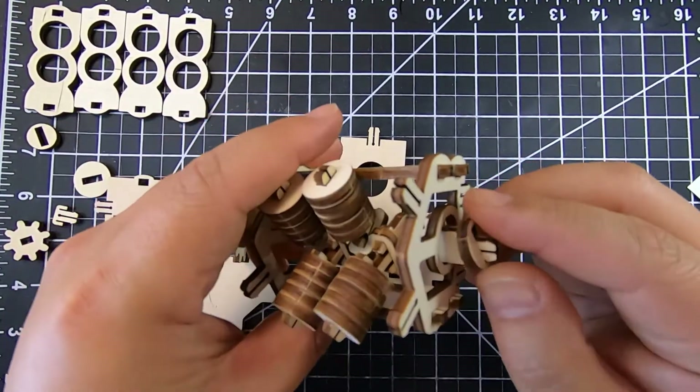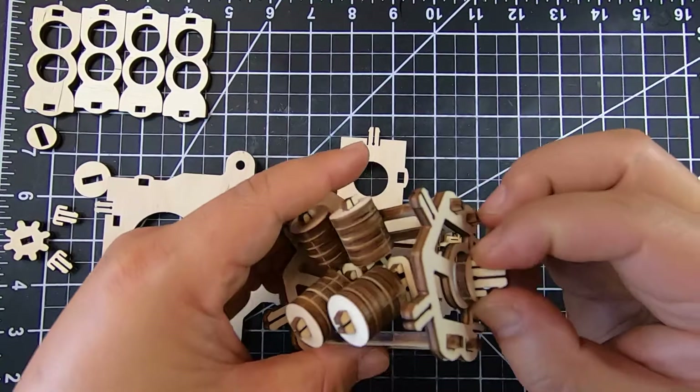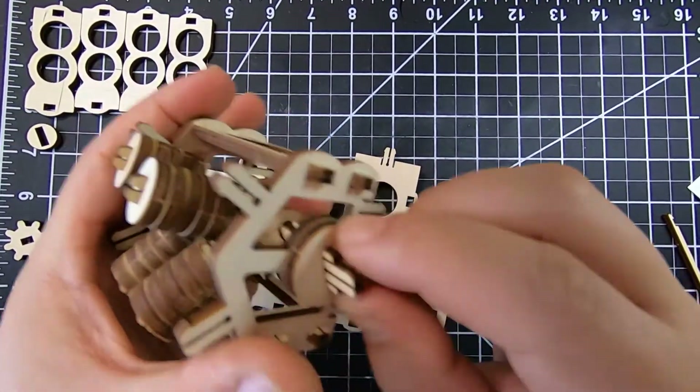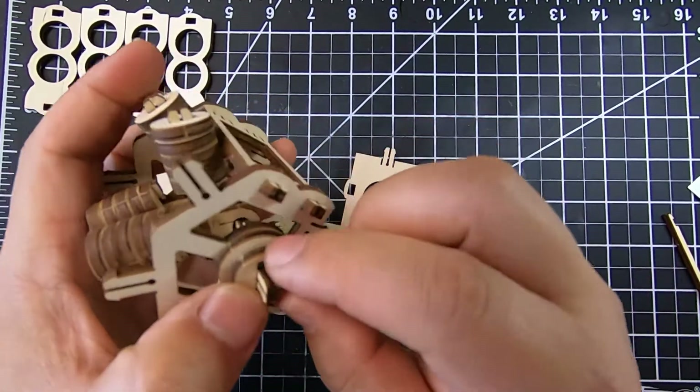Now we're just assembling the rest of the engine. As you can see, this area was waxed because there are two pieces of wood pretty much touching each other, and the wax will actually help make it rotate smoother.